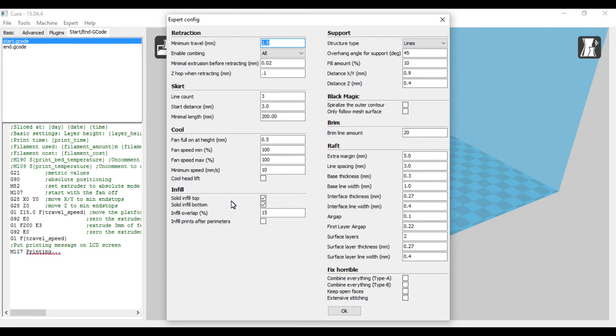Infill — solid infill top, solid infill bottom, infill overlap 15%. For support I use lines; you also have the option of grid. Lines seem to work fine because there's less surface area touching the print, making it easier to clean up. I have it set at 45 degrees — I believe this printer can go 60 degrees and I'll test that eventually. Fill amount is 10%, distance on X and Y is 0.9, and distance on Z is 0.4. At 0.4 it comes loose a lot easier — the recommended setting says 0.15, but I go more than that.